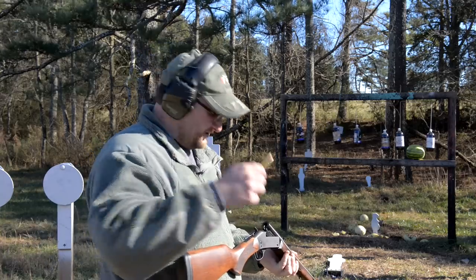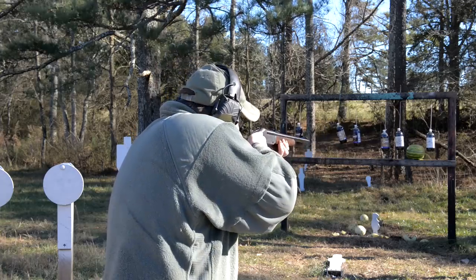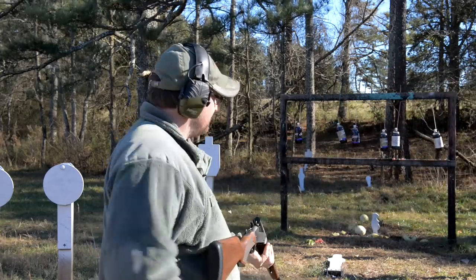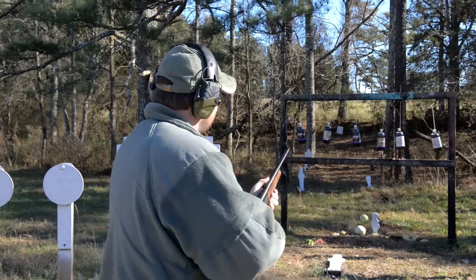All right, this time Winchester Super X, 300 grain versus a soda. Very nice.